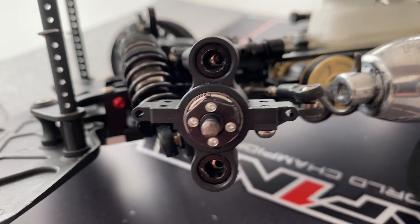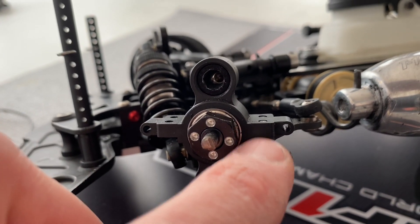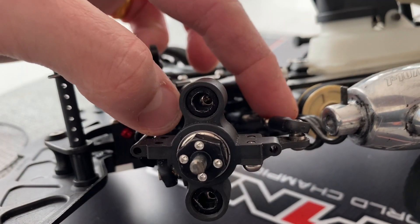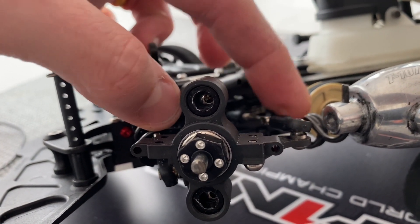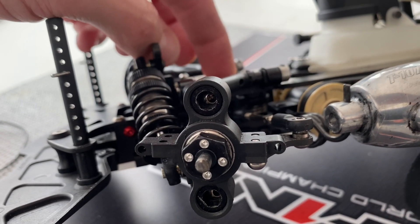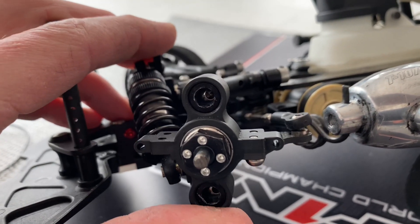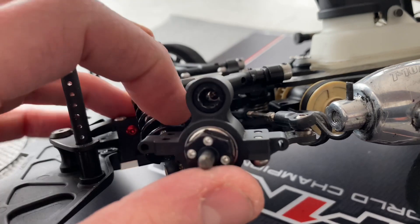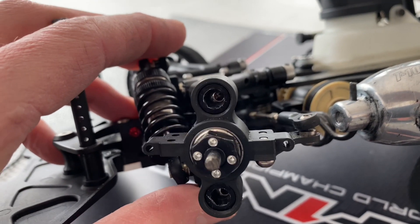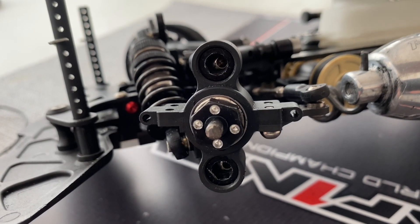Looking at the steering block, as you can see there are no shims here — so that means there are zero millimeter bump steer shims and the steering linkage is in the highest position. It has a little bit of angle towards the middle, and this has the effect that when you compress the front, the tire will get more toe-out, normally around one degree more. This is very easy to drive.